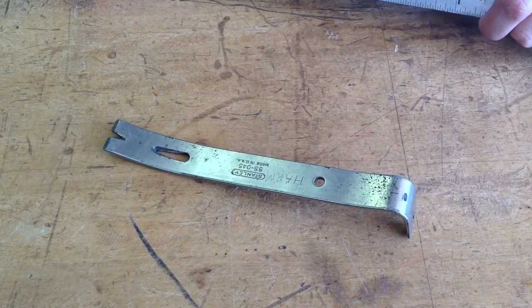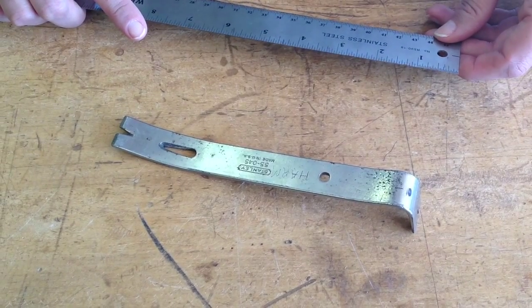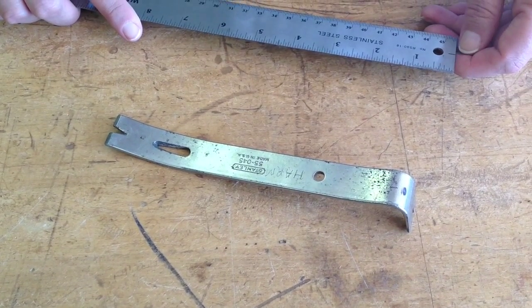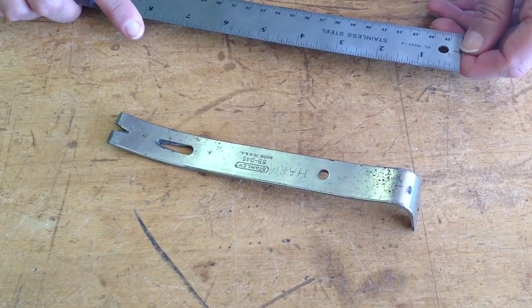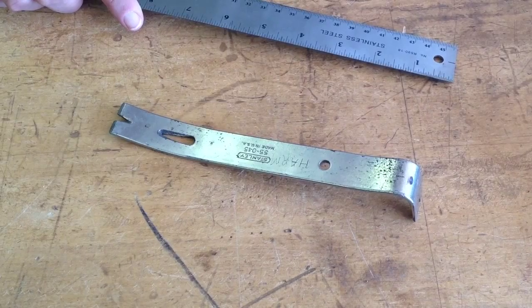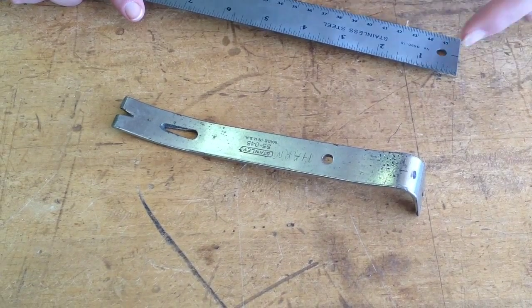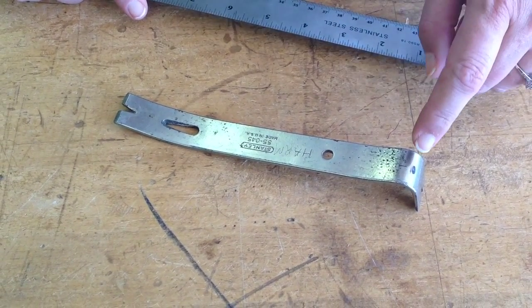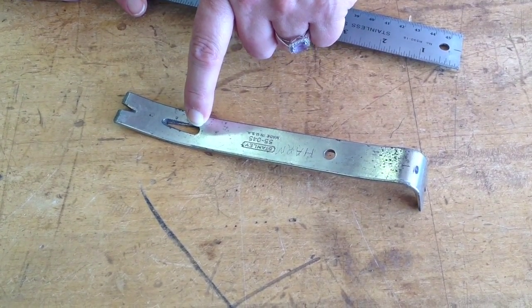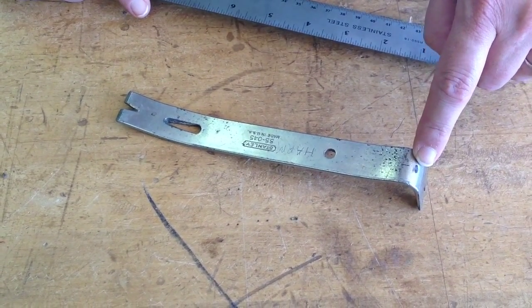Now we're going to do an example using a smaller nail bar. Before I can find the actual mechanical advantage, I want to find the ideal mechanical advantage first, and then I'm going to use a scale and some weights to find the actual mechanical advantage. I made a little mark where the fulcrum is going to be, and again this is a first class lever. So on each side of the fulcrum I have, on this side, my effort, and on the opposite side, my resistance.